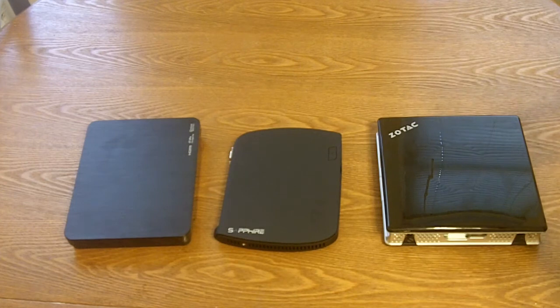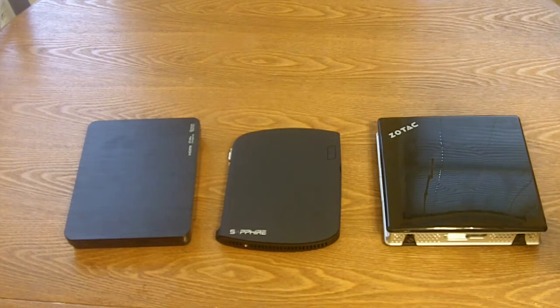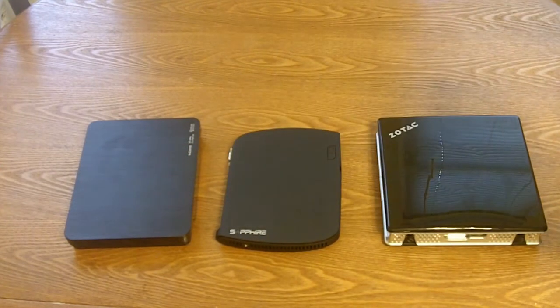Hey everybody, this is Bob Bobsterk with Think Computers, and today we're taking a look at the Sapphire Edge HD2 mini PC. It's the smallest mini PC that I've ever seen. It's in the center here just to show you how small it is, sitting next to the Zotac Z-Box and the Western Digital Live TV Hub.